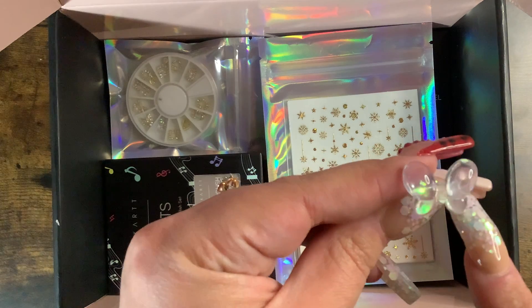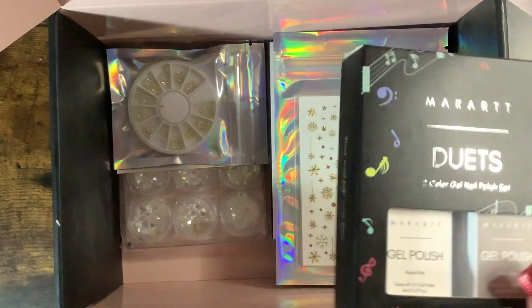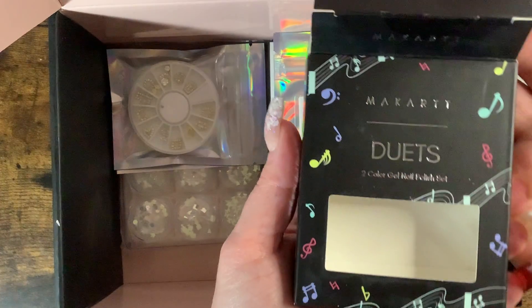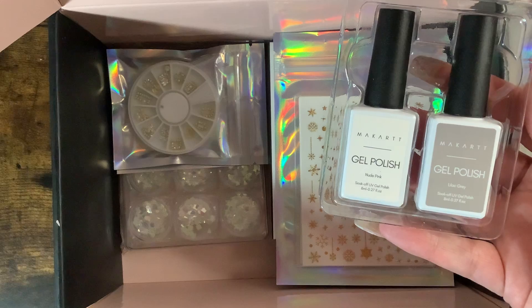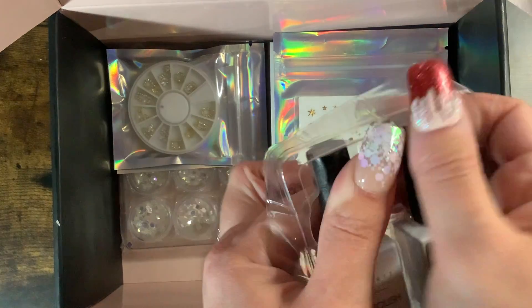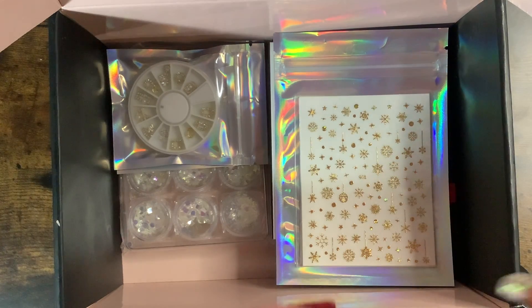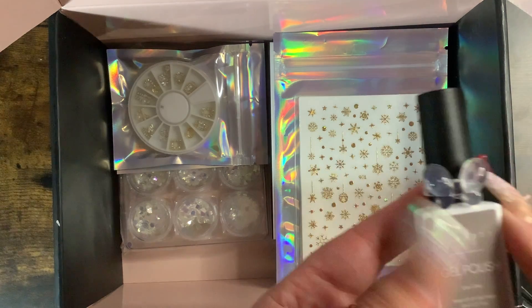I think you put polish on these — hold on. I think I got some gel polishes, I'll show them in a second. I think these are little swatch things that you can put on the bottles. This is the Duets gel polish. I want to see if I'm thinking right — I think these are little swatch things you can put around the bottles. Oh my gosh, it is! That is freaking adorable.